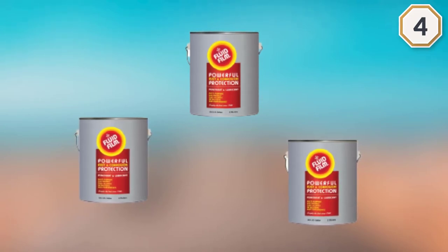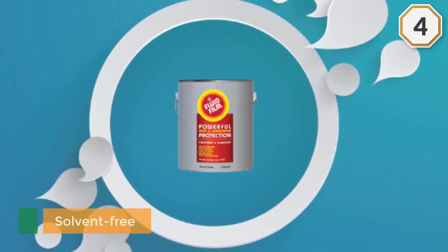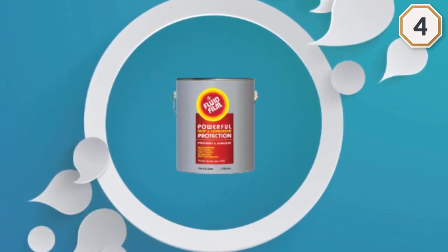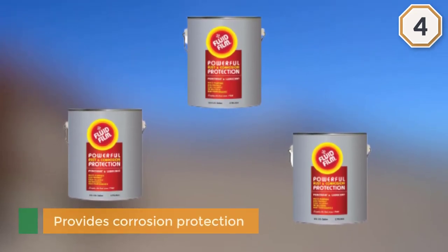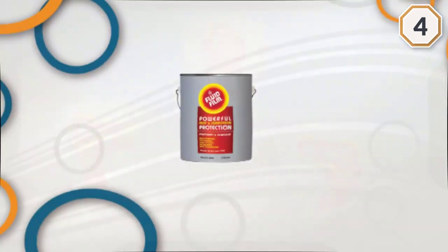This is an excellent rust preventive coating for cars and trucks. It creeps into all the corners and crevices on your vehicle's underbody for optimal coverage. It is also easy to apply, is all-natural, and repels water, snow, and ice while retarding rust.